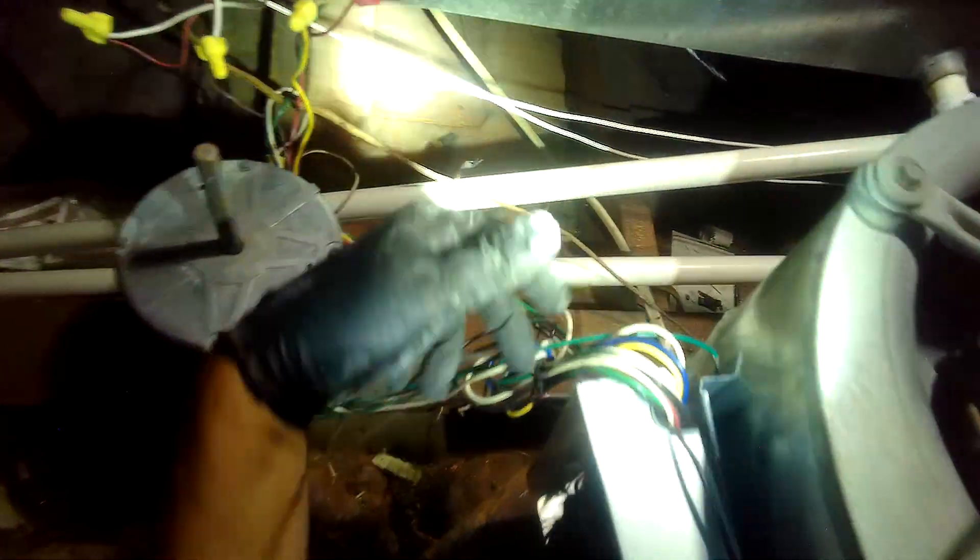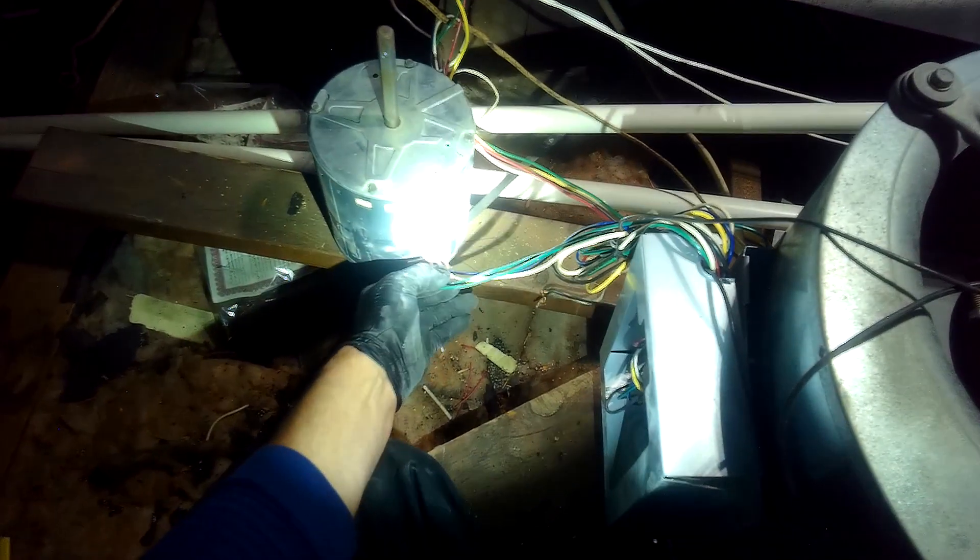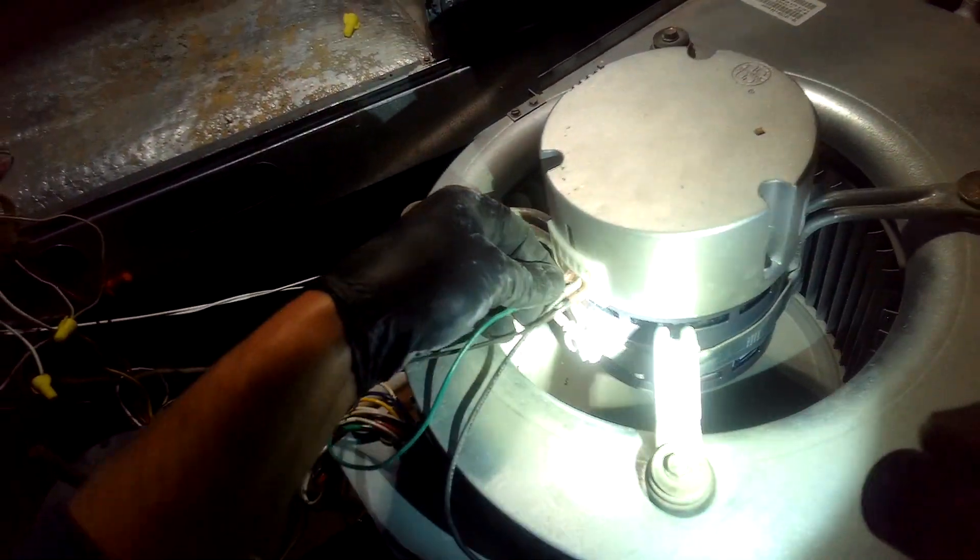This is C — it's really hard to see with this thing. C is right there. This is ground. Ground neutral — that's ground, that's neutral.